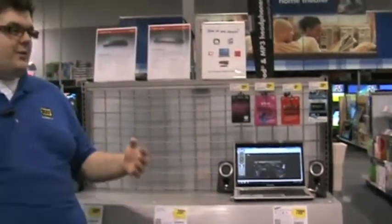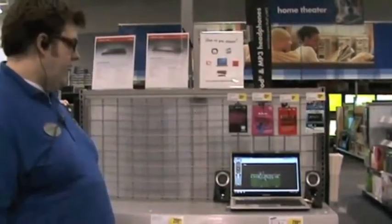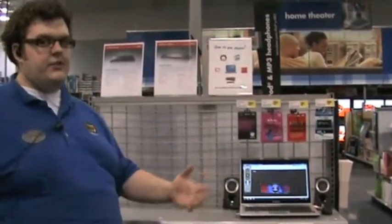I set it up in the store and it was extraordinarily easy to do, and I think you won't have a problem doing it yourself. If you need to learn any more information, feel free to stop in the store. We'll show you exactly what this is all about, how to use it, and we'll explain how it will fit in your connected life.